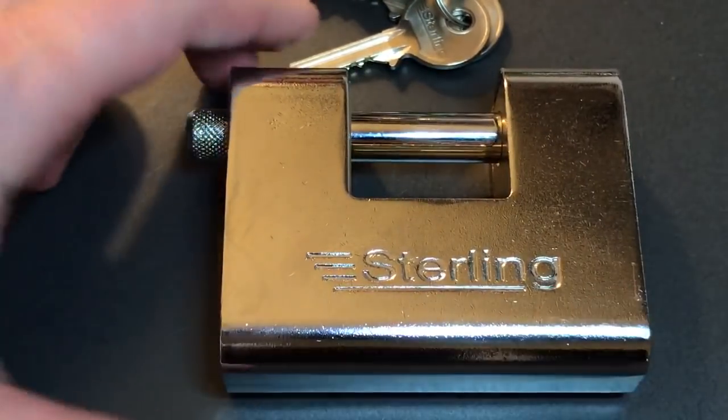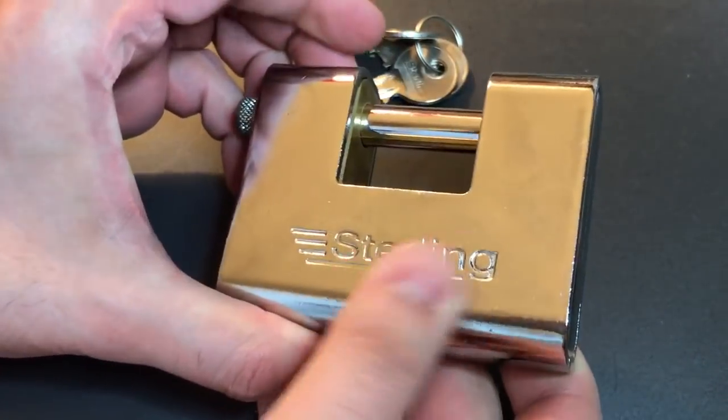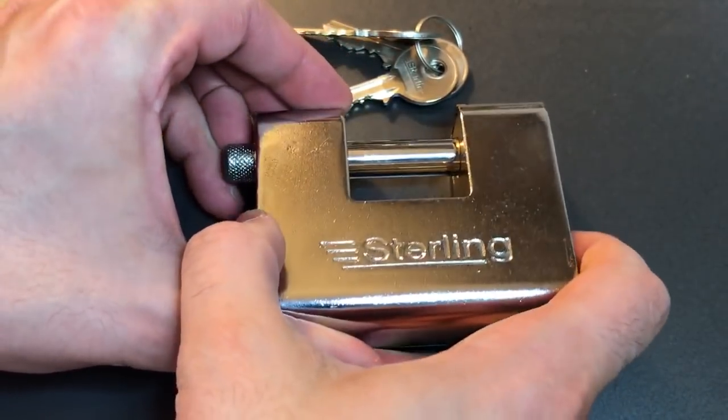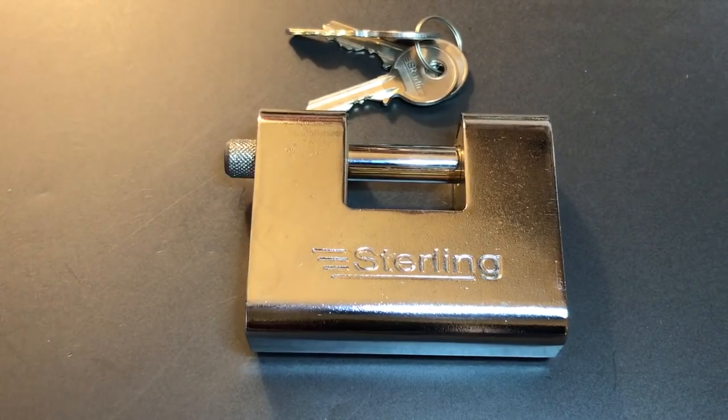All in all, this Sterling is not a bad lock — relatively beefy in its construction, and certainly something that would resist brute force attacks fairly well. However, even with security pins in this five-pin core, it doesn't hold up to a pick attack very long. That's all I have for you on the Sterling model ASP 190. If you have any questions or comments, please put them below. If you liked this video and would like to see more like it, please subscribe, and as always, have a nice day. Thank you.